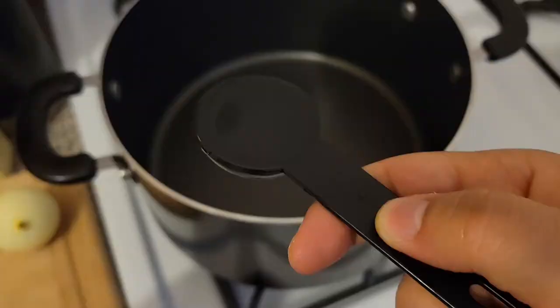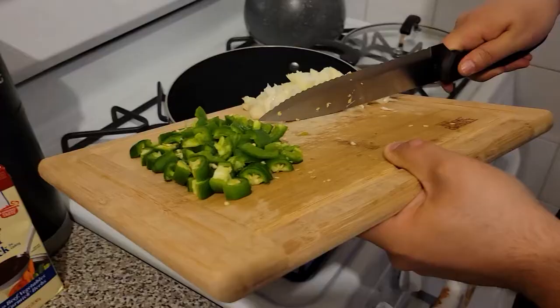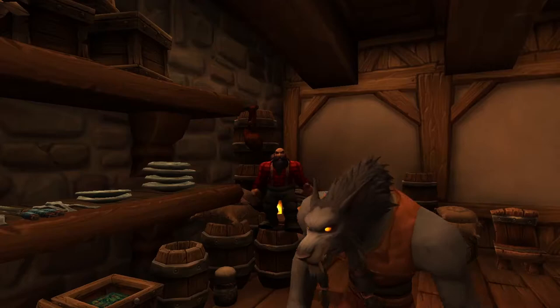First you're gonna start by adding the oil to a large stock pot over medium heat. Once that heats up a little bit, you're going to add the onions and peppers, and then cook them for about 5 minutes, or until they're brown and soft.